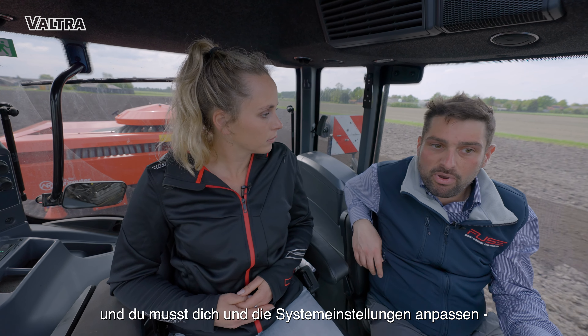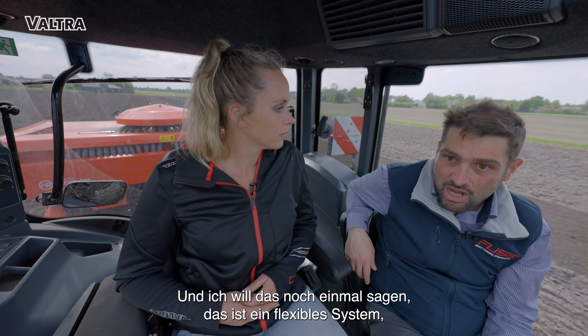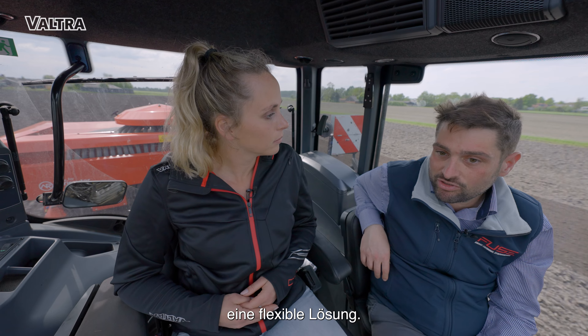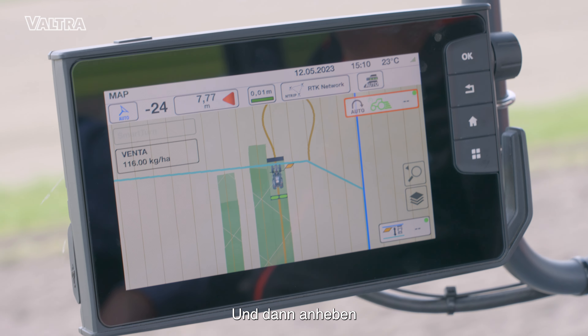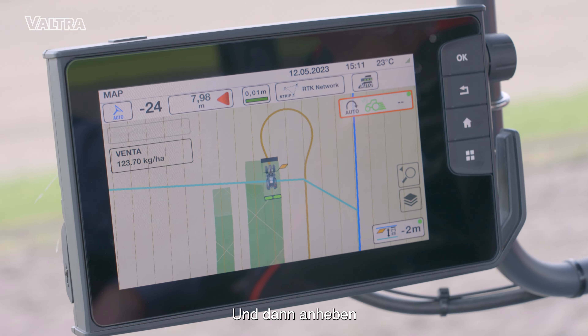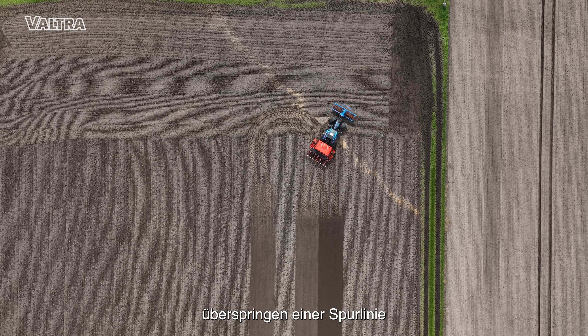Depending on the field and the operation and the implement, it's now a very flexible system, a very flexible solution. You need to get used to it. And lifting up — you see, it's going down, making the turn, skipping one line.